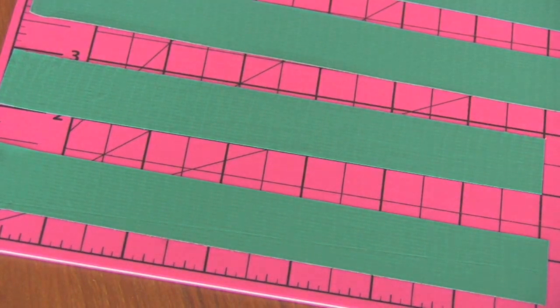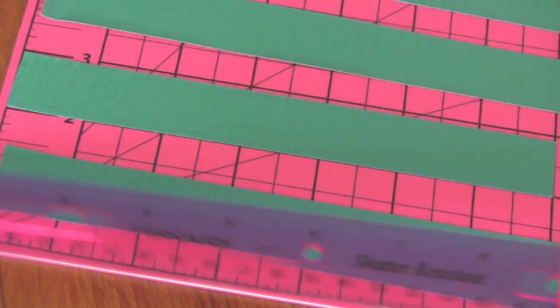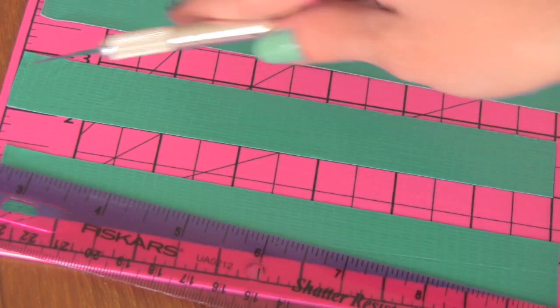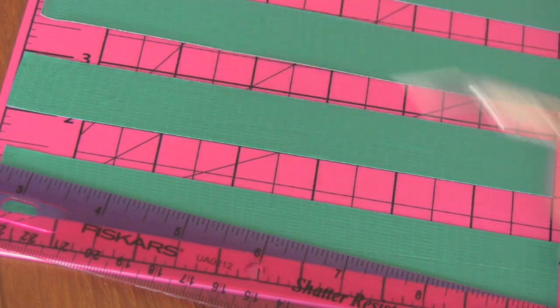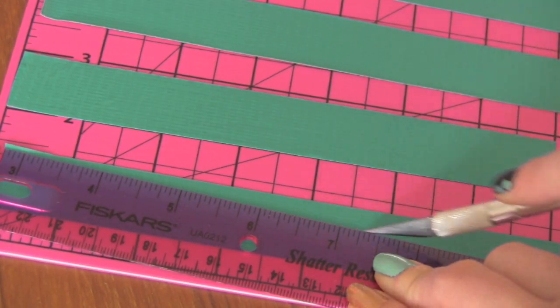Hopefully you can see that line where I cut. You're going to actually do this twice per strip, so find that middle again down here and then put the ruler up to the other corner on this side and cut it again. Watch your fingers.